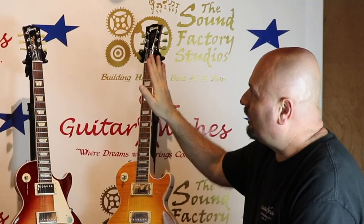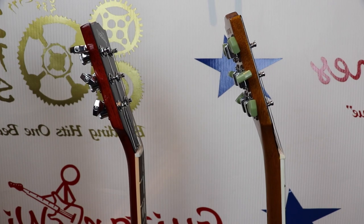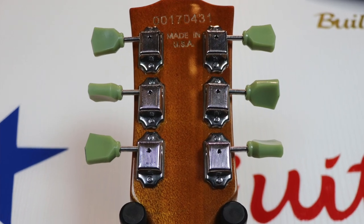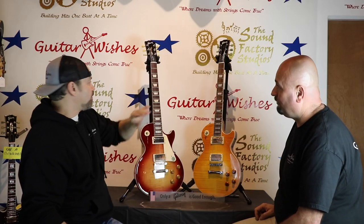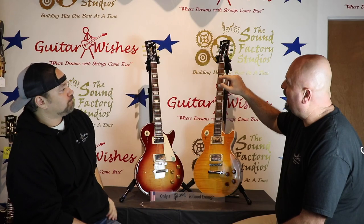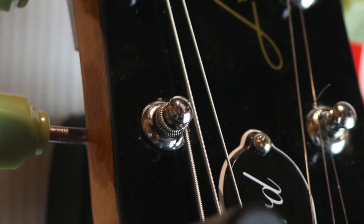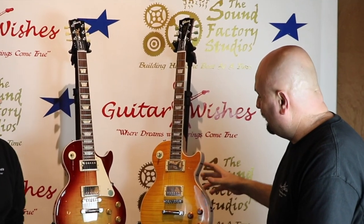A big thing people miss is the angle of the headstock — it's a more drastic angle on a real Gibson, more like an Epiphone angle on the fake. Also the width of the headstock: on the fake it's one piece of wood, on the real one wings have been added. And the tuning pegs — 99% of the time the real Les Paul's gonna have nuts holding the tuning pegs in, even if it has screws on the back. On the fake it's just an insert, basically like an Epiphone.